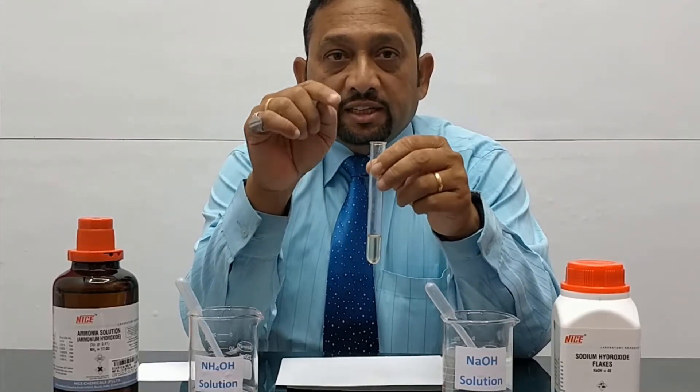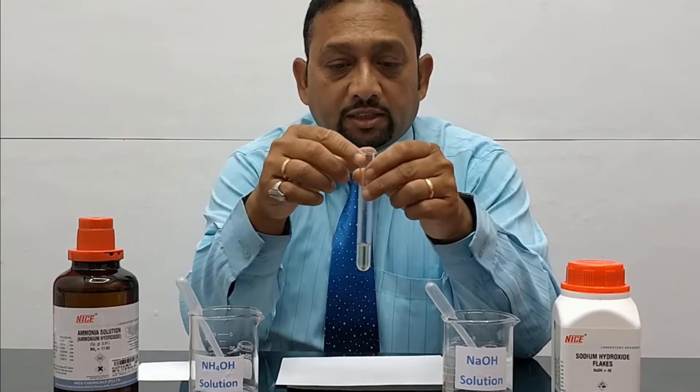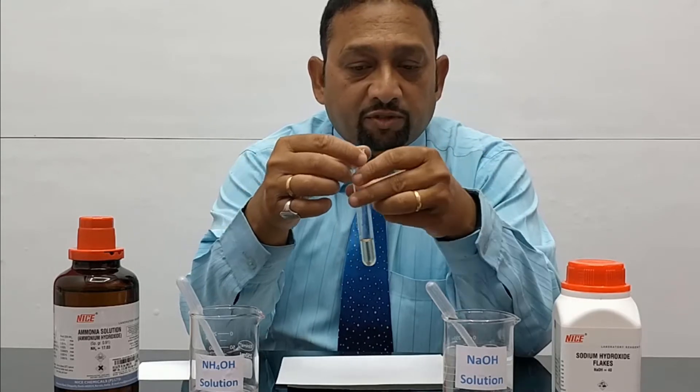In this experiment we are going to test for the presence of ferric ions, that is Fe3+ ions. This solution may or may not have Fe3+ ions. How can we confirm?